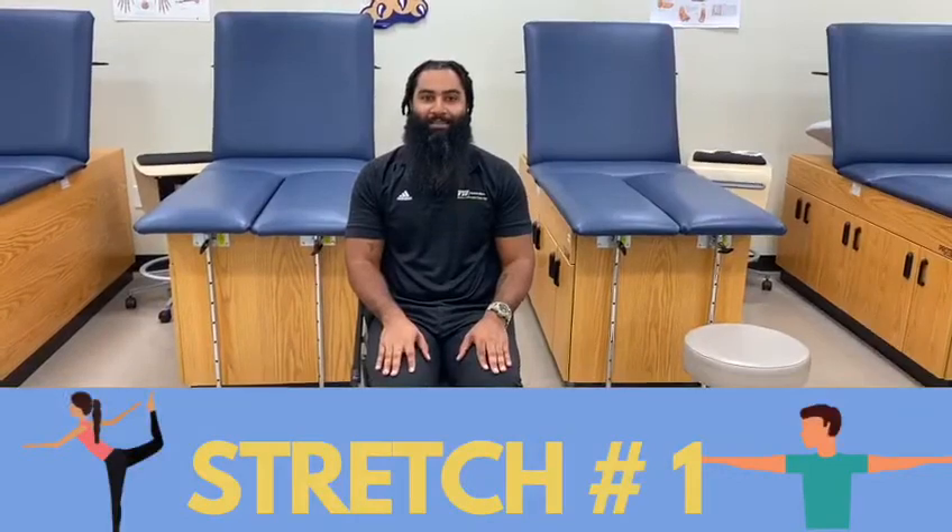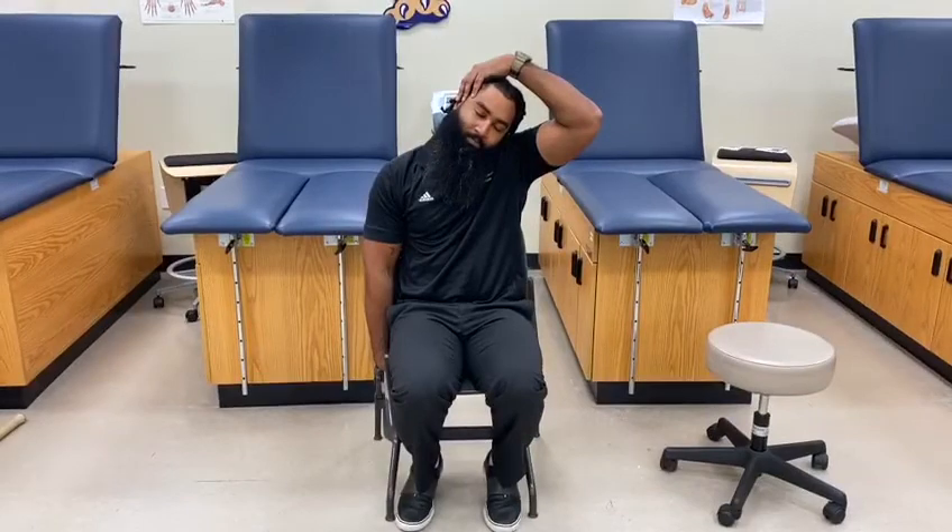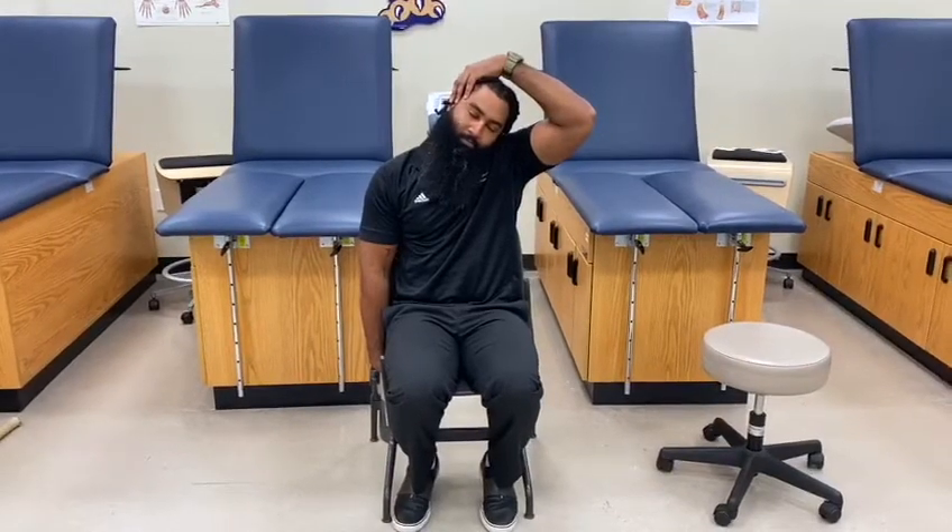First we will start with the upper trapezius. While sitting in a chair, let one arm rest to your side and use your hand to grab underneath the chair. Then take your ear toward your opposite shoulder, using your free hand to increase the stretch. This will likely be tight, so enjoy the stretch but do not overdo it.